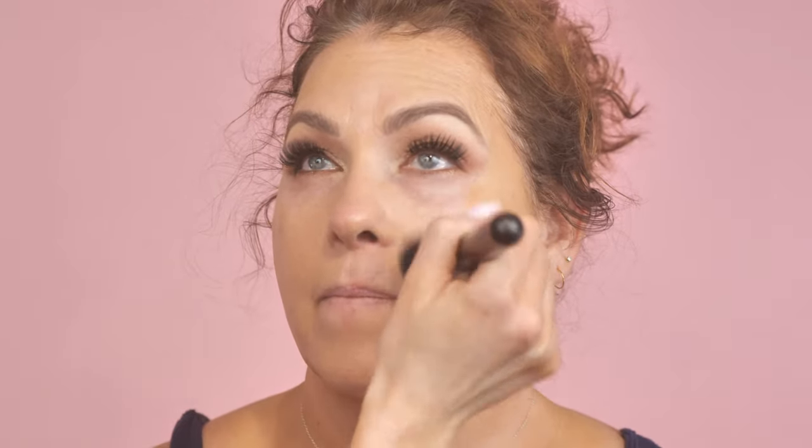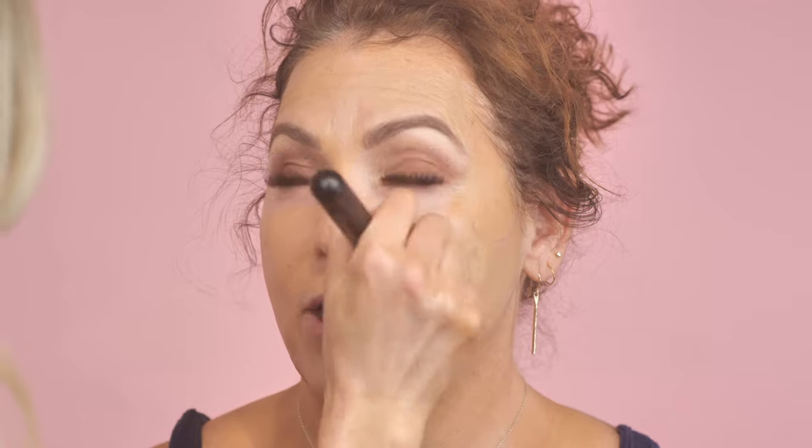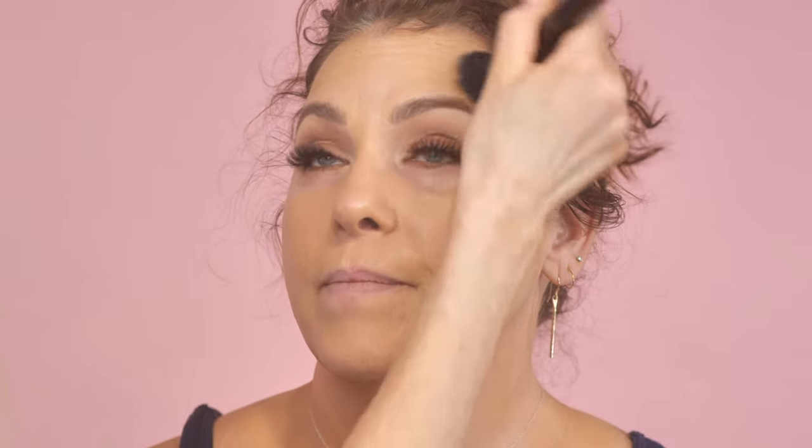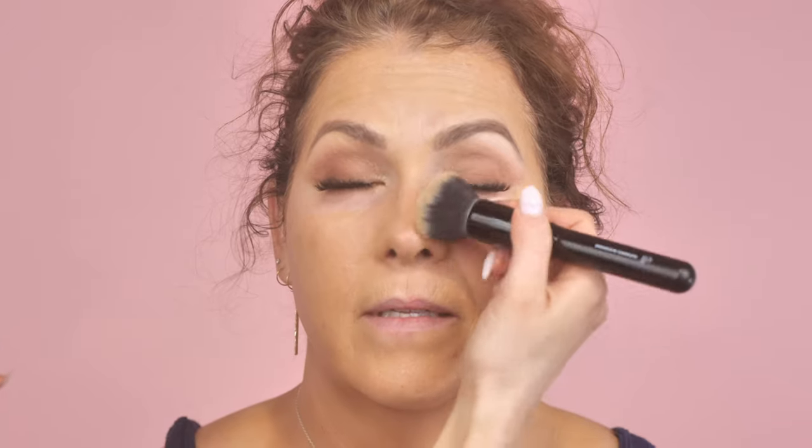What do you wear for foundation, Michelle? I'm kind of in between foundations — I'm having a hard time finding something I like. Foundation is the hardest. I feel like my skin is changing a lot right now. Right now I'm wearing a Bare Minerals creamy stick and I'm not sure if I'm liking it. I have a love-hate relationship with sticks — sometimes the coverage is amazing and it's so creamy, but they don't always hold up as well depending on how your skin is that day.